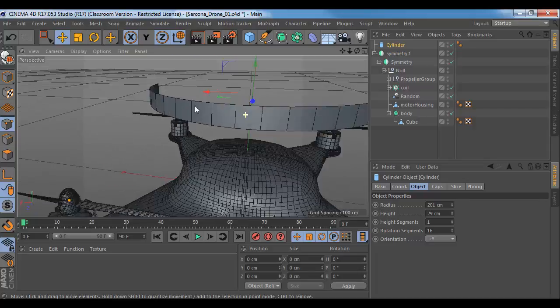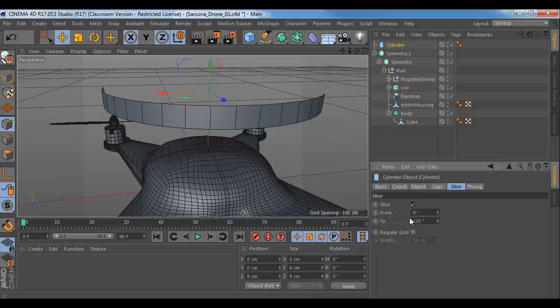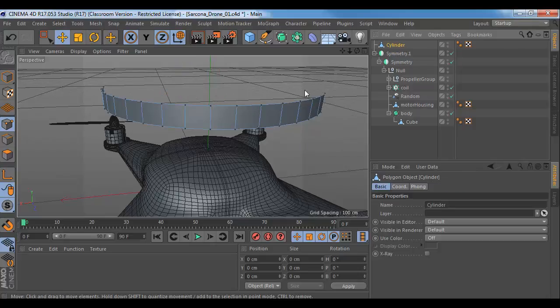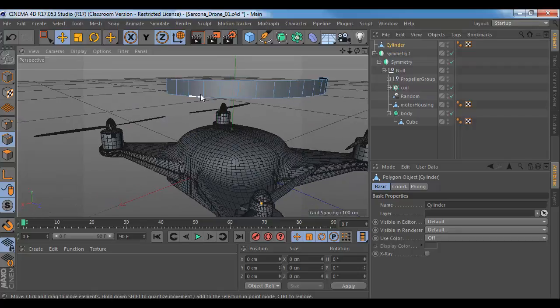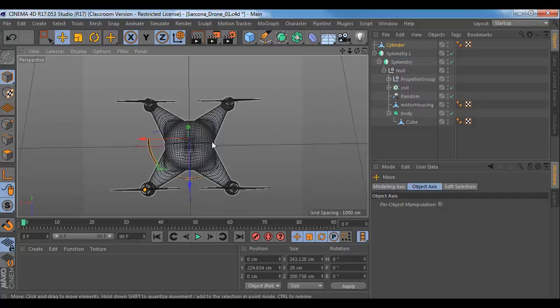16 looks good — I like that amount of divisions. Don't use every number that I use; if I typed in 16 and 135, you don't have to use those numbers. Your design is your design. I don't want anyone's coming out looking exactly like mine — I want you to play with the tools and understand the tools. That's why you're here. I'm going to hit C so I can edit it now, then go to my edges and pick the edges that I want.